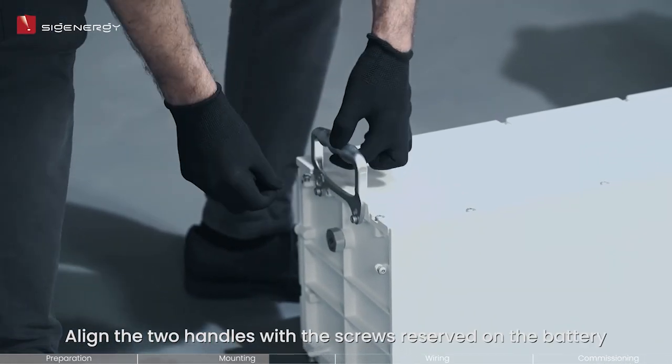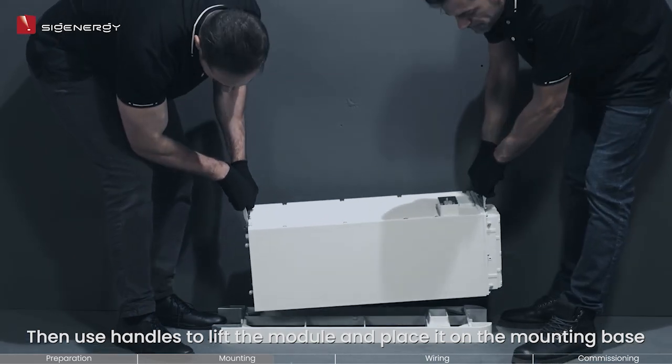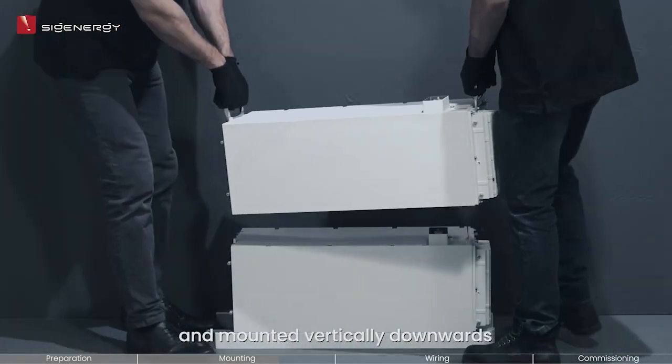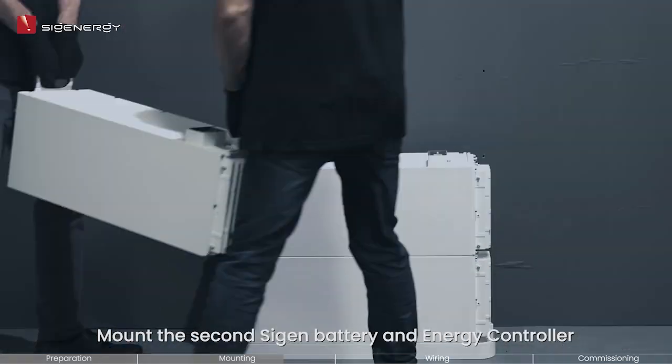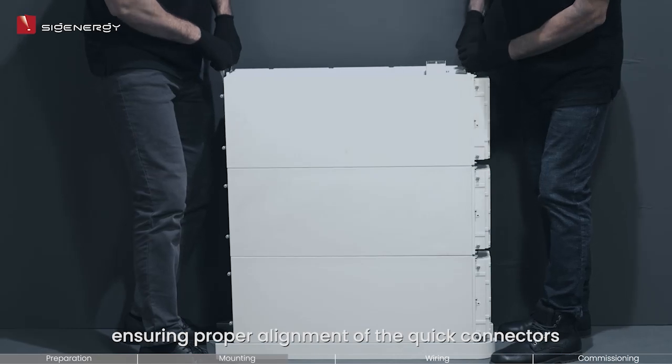Use two handles with the screws reserved on the battery. Then use the handles to lift the module and place it on the mounting base. The Cygen battery should be kept horizontally and mounted vertically downwards. Mount the second Cygen battery and energy controller using the same procedure as before, ensuring proper alignment of the quick connectors.